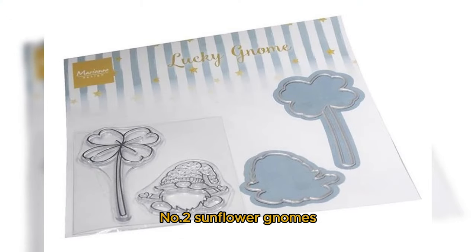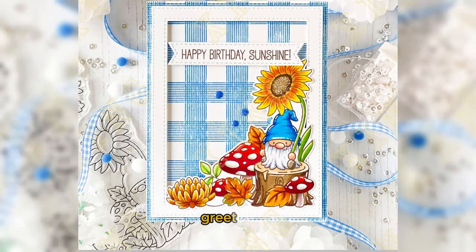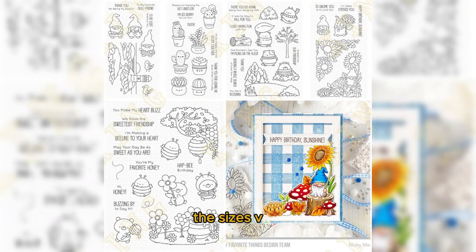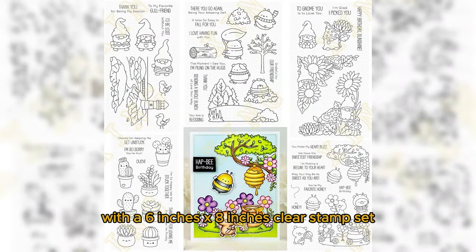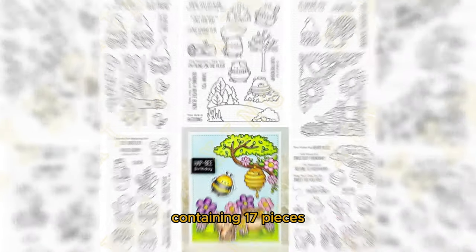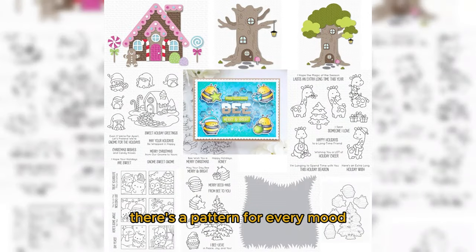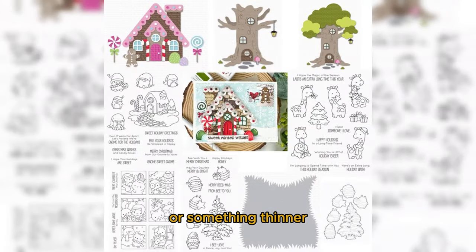Number 2: Sunflower Gnomes clear stamps and metal cutting dies — great for Christmas scrapbooking and greeting cards. Each set comes with metal steel dies and PVC stamps, making them durable and easy to use. Sizes vary, like the Z3701 set with a 6-inch x 8-inch clear stamp set containing 17 pieces. Whether it's flowers, animals, food, or vehicles, there's a pattern for every mood. These sets work great with manual die-cutting machines on paper or thinner materials.